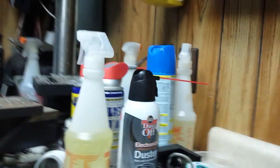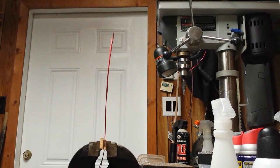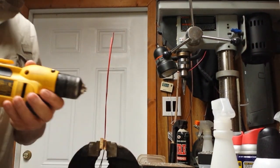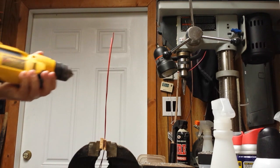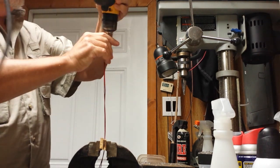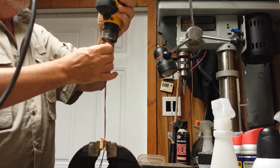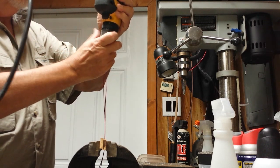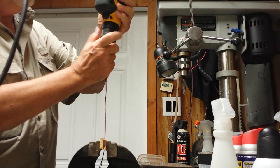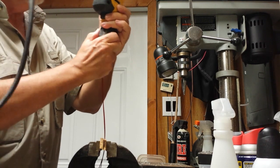We're going to use the drill — I'll show you how I did that. Here we have the drill, variable speed. We simply insert these into the chuck and tighten it up the best we can.